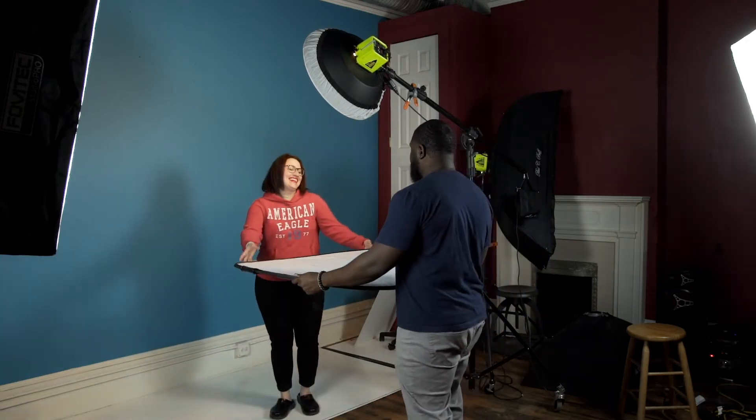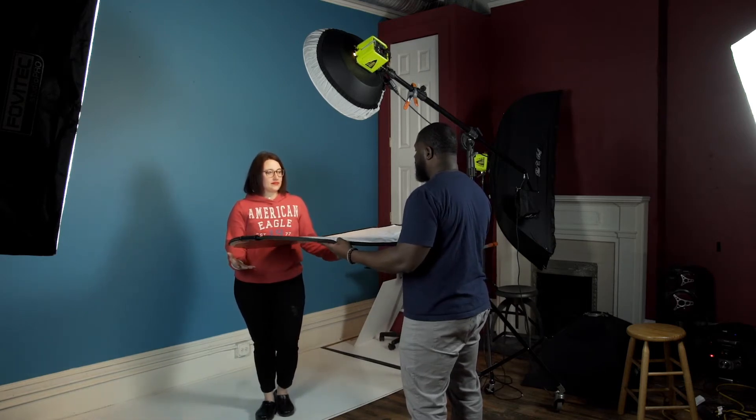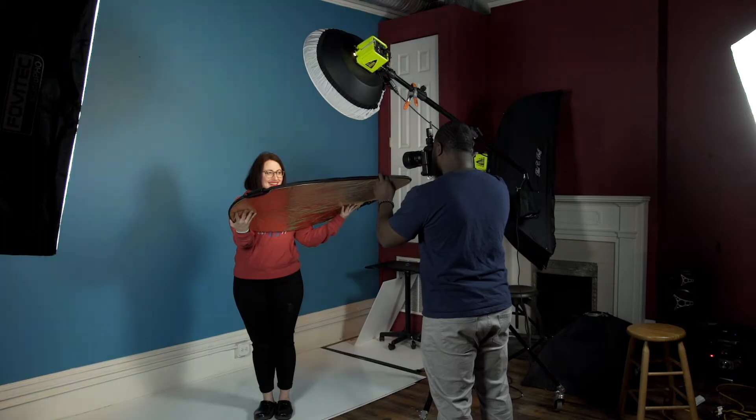Here's how to fix those shadows under the chin — grab a reflector. I'm going to have Amanda hold it right underneath her chin, as close as possible without it being in my frame. Pro tip: try to get your reflector in a position where it gives off a catch light in the eye. That gives you two catch lights and creates the illusion that you have two lights.